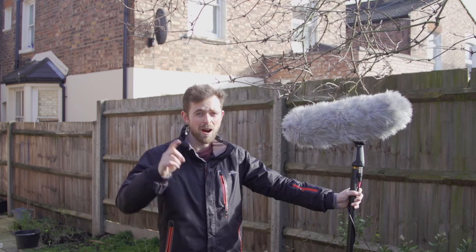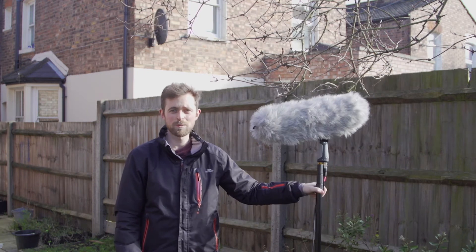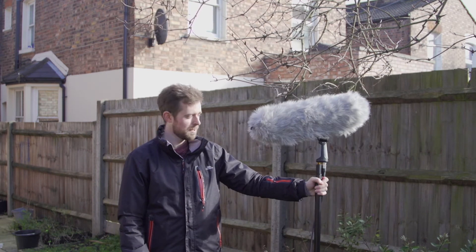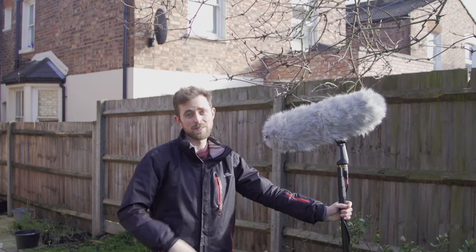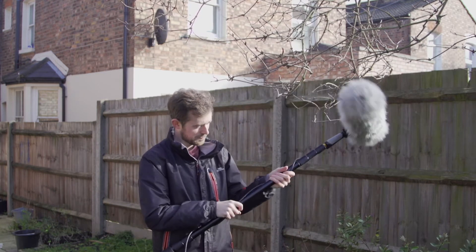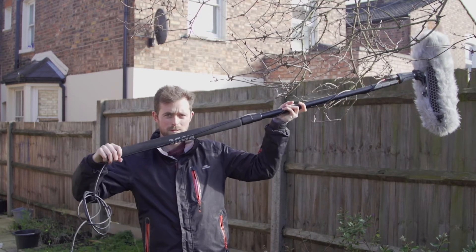This is a Rode NTG3 — highly recommend it. As you can tell, if you move it around then it's going to make a bit of difference as to what you hear, and you're going to hear probably quite a lot of this. That's why when you hold a pole, you want to keep your hands steady and wrap the cable round if you can, like this. But let's break it down and see what happens as we go through each stage.